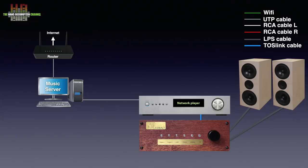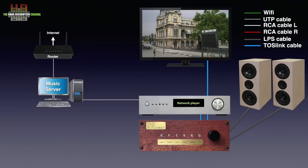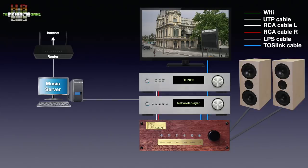Furthermore, a TV can be connected to the Cobalt DA using either the optical Toslink connection or an analogue connection using the aux input. When you don't need the aux input for the TV, it can be used for other analogue sources like an FM tuner or tape deck.